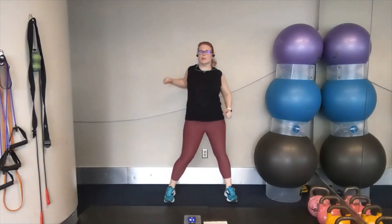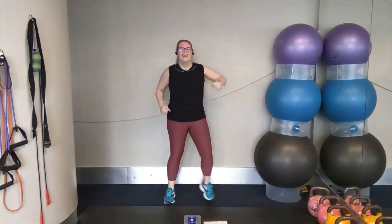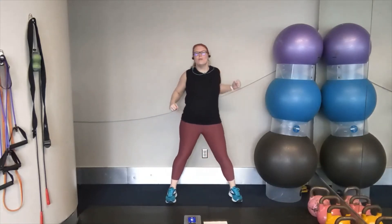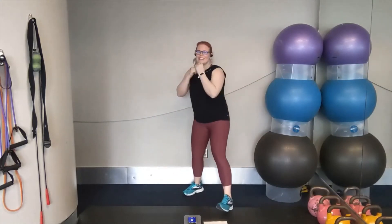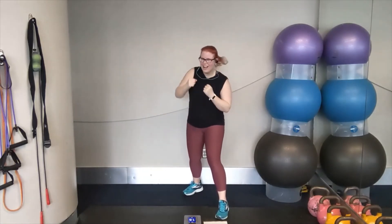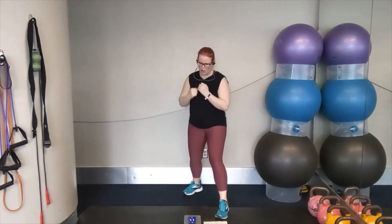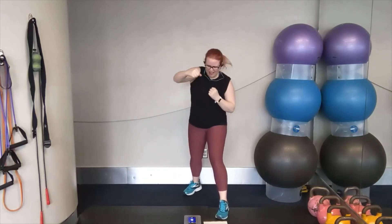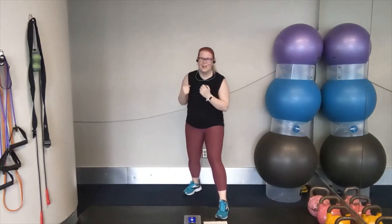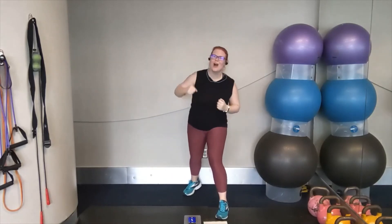Pull. We're still thinking about the shoulder blade retraction, but the movement doesn't have to be explosive — just enough to feel that shoulder blade squeeze. You can do it. One more round of single punches left in two, one. Let's go. Left side. Stretches after this. Last 20 seconds. Keep breathing. You've got it. Push through. Five more seconds to go. Three, two, one.